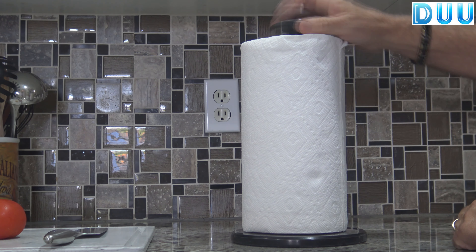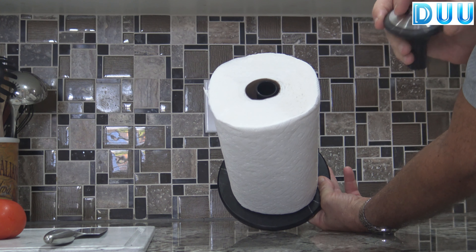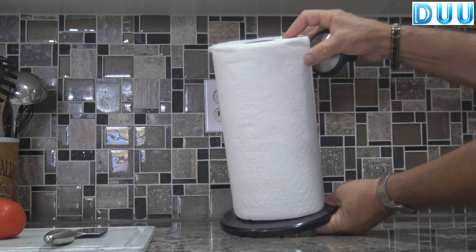This is the Dew Paper Towel Holder. It's sleek, sturdy, and is a beautiful, decorative piece that will accent any countertop with its black stainless steel marble base. It's easy to assemble — no tools required.